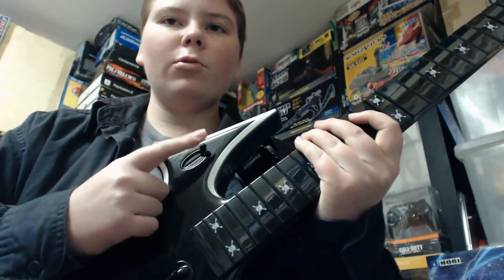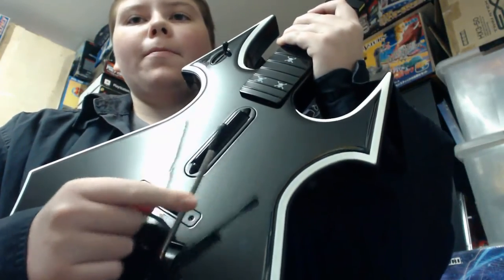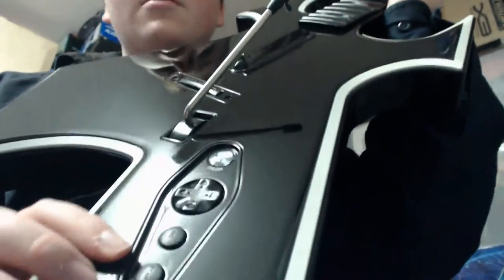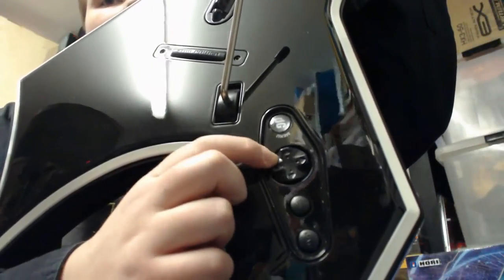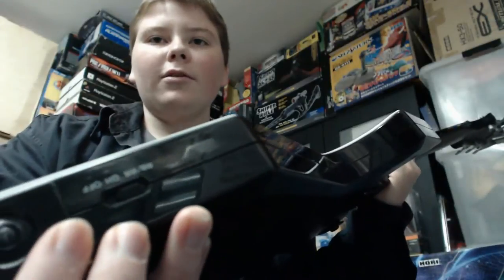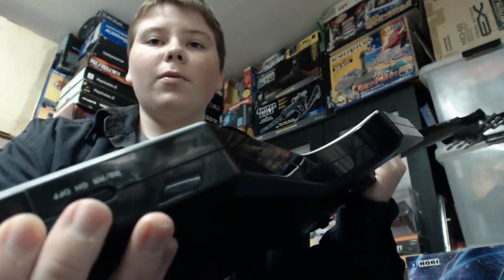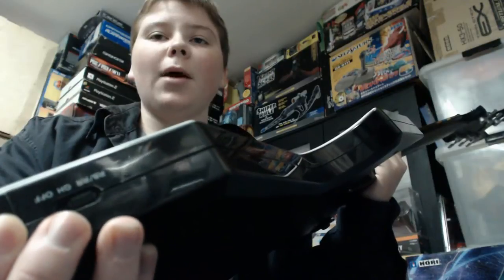Up top you've got the Rock Band tone switch. Going further along you've got your strum bar, whammy bar, and just here is your star power button. Further down on this side you've got some more buttons — your start and select buttons, a d-pad which is a basic d-pad, and a PS button. On the bottom of the guitar there's a sync button to sync it to your console, and a selector switch that swaps between which game you're playing. If you're playing Guitar Hero games you have it on GH mode; Rock Band on RB; and Rock Revolution on RR. So it's compatible with all different types of guitar games.